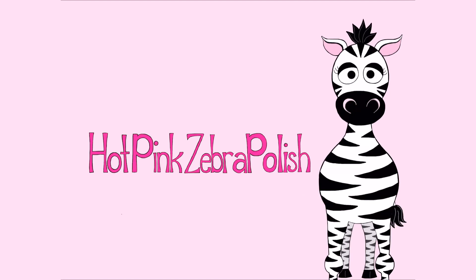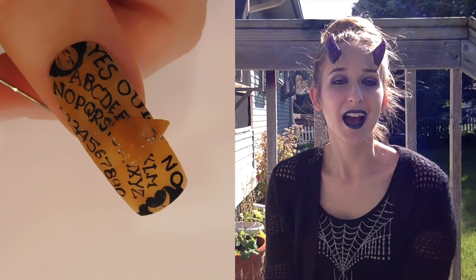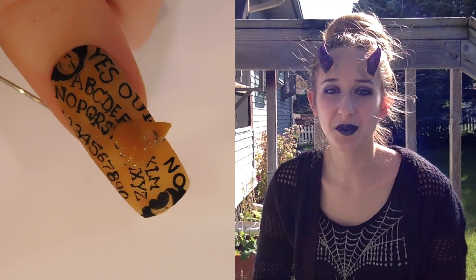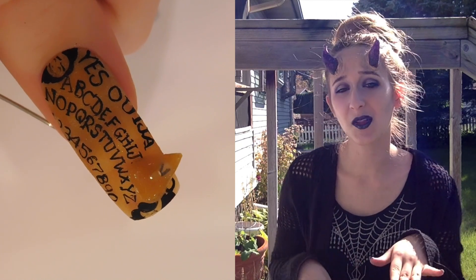3D Ouija Board with a Moving Planchette Acrylic Nail Art Tutorial by Hot Pink Saber Polish. Hi everyone! In today's video I'm going to be doing a Ouija board design. This wouldn't necessarily have to be for Halloween, but definitely has that Halloween vibe.